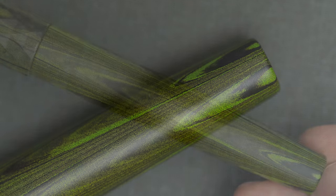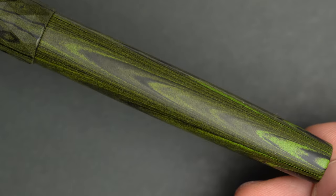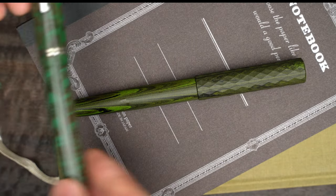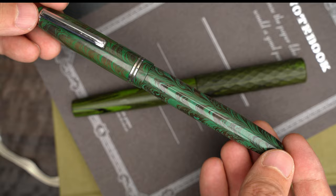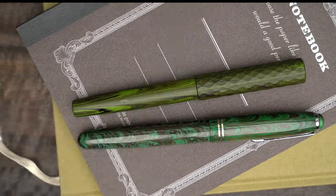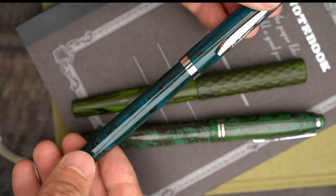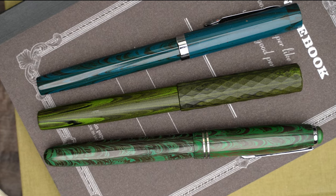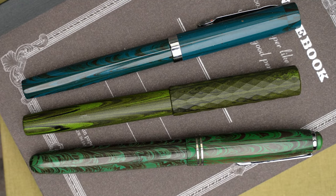But take a look at this matte finish Ebonite — it's gorgeous. I was really expecting something a little bit more like my Indian Ebonite fountain pens, like this green Gamma Pen or this FPR Treveni, which are really pretty in their own way, but this Eureka Pen has a decidedly more high-end feel to it.